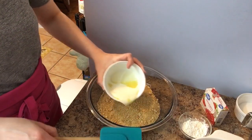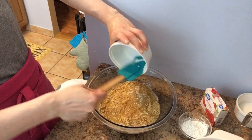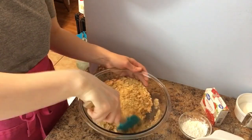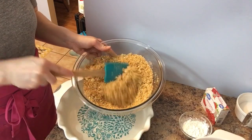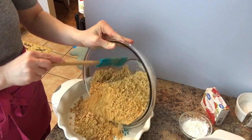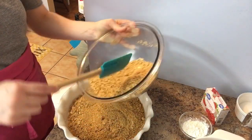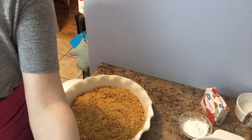The first thing we're going to do is add our melted butter into our crushed graham crackers and just combine this until it's very wet and combined. That will take a couple minutes, so just be patient and work through it. My graham crackers are pretty nicely combined now. You don't want to use too much butter because we're not baking this and you don't want it to be too greasy, so I'm not using all of it.